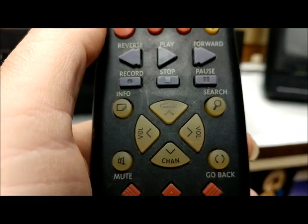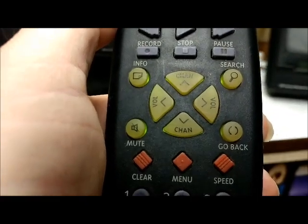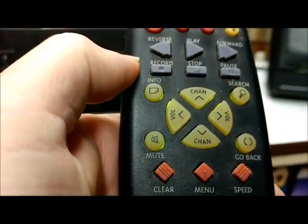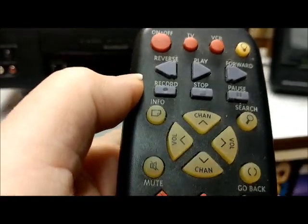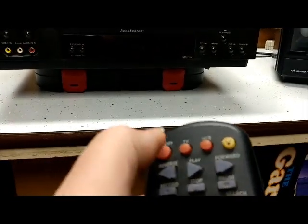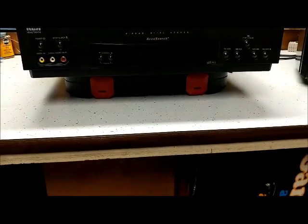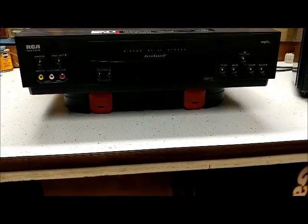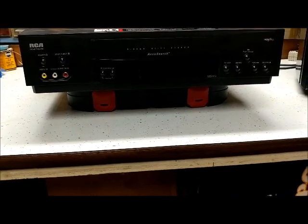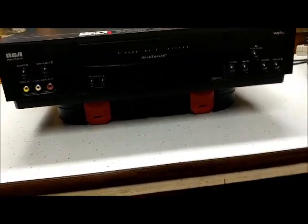One of the old-school features — if you were laying in bed and wanted to see the remote in the dark, you'd just push that button and it would light up for a bit so you could hit your buttons. Let me check — yeah, I have batteries in it. I wonder why the remote's not working — we'll get to that in a little bit.